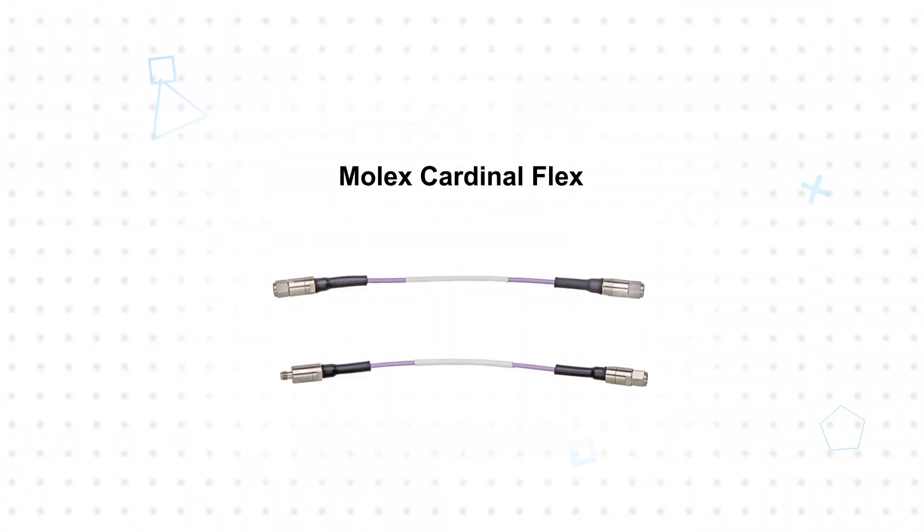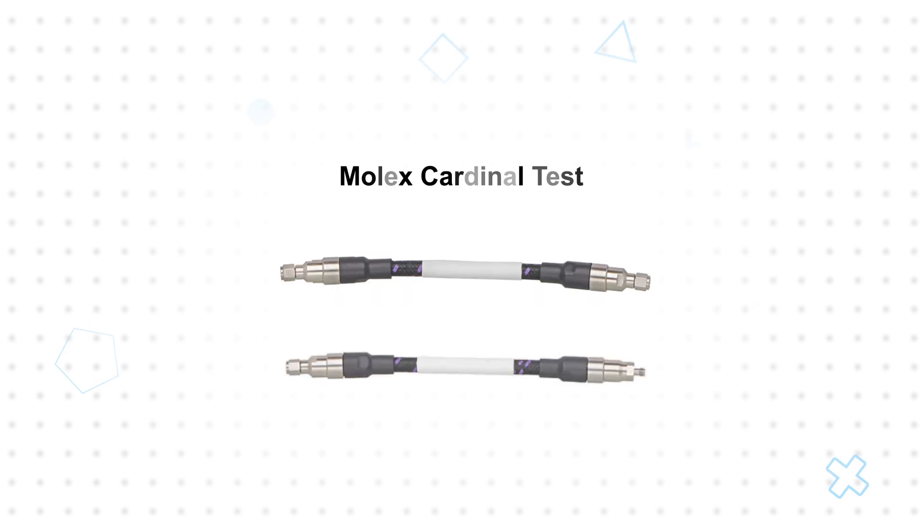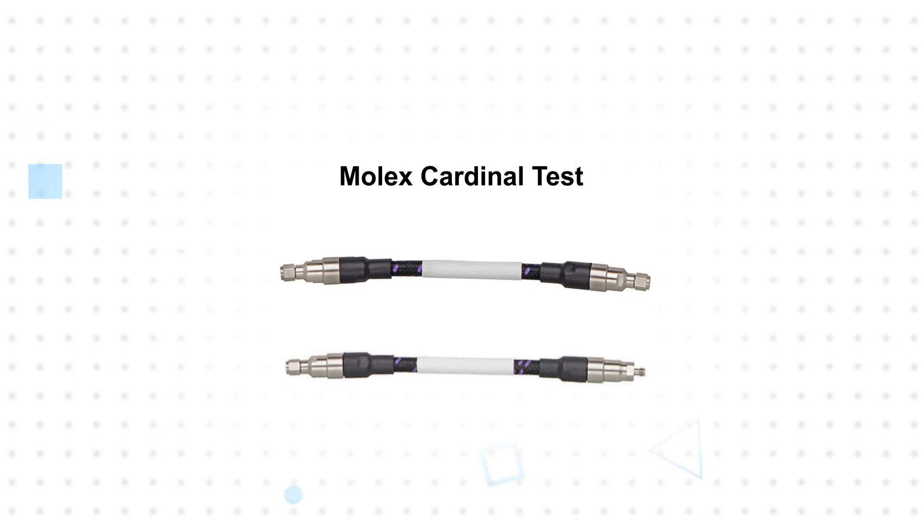Molex Cardinal Flex Cable Assemblies use highly flexible and phase-stable MX series cable, while the Cardinal Test versions use rugged and pinch-resistant MXR series cables, providing users with options to suit different application needs.